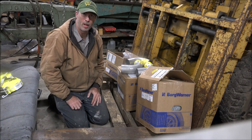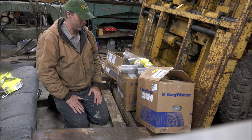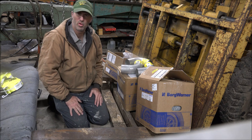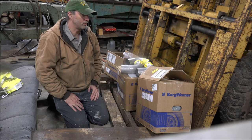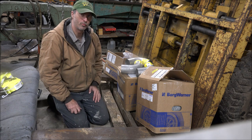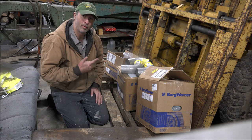Hey guys, Brian here. Welcome back to the shop. You may notice I'm here in front of the world's most powerful forklift — or maybe the world's fastest, that hasn't even been determined yet — but probably the most powerful. I don't know that I've found any over 400 horsepower forklifts out there roaming around in the world.